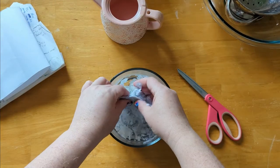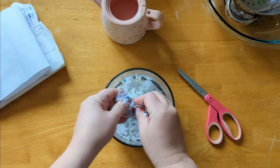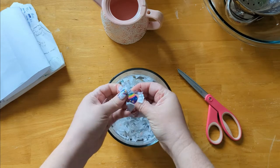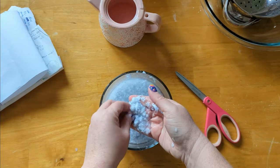Once you feel like it's soft, you are going to mash it up into a pulp. You can use a potato masher for this, or you can just use your hands. Try to break it down until it doesn't look like little bits of paper anymore and it's just a blobby mass of paper.